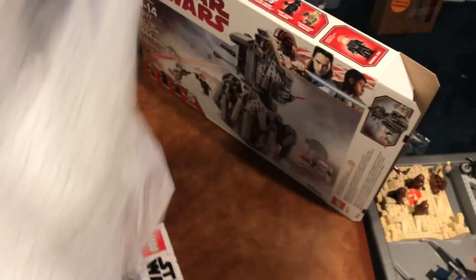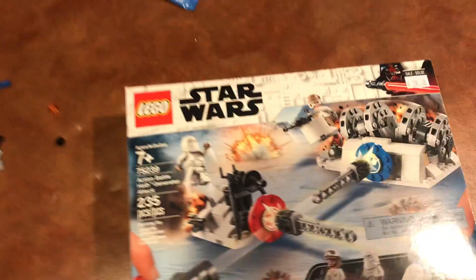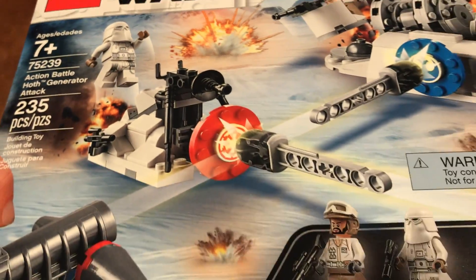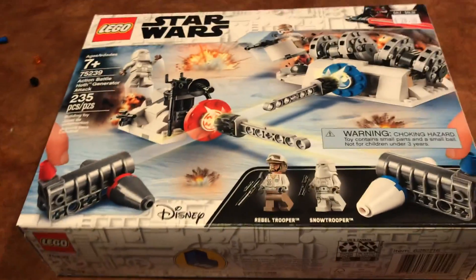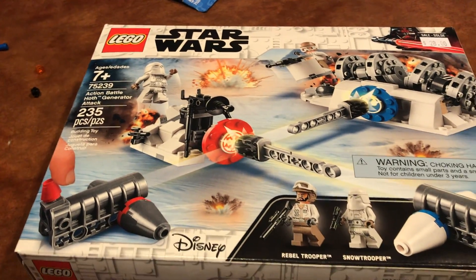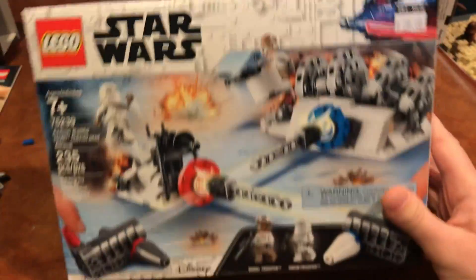I might end up leaving it together for a little bit, and once I decide I want the pieces, I'll take it apart. The minifigs are pretty cool — we got the resistance trooper, Hux, a First Order crew member, and a flying trooper. It's not the most amazing set ever, mainly because it wasn't in the movie, but it definitely looks like something the First Order would have. That's pretty cool.